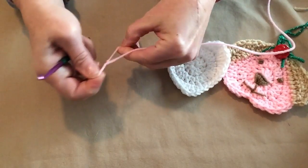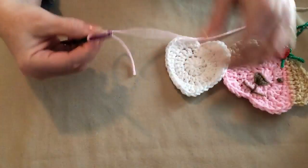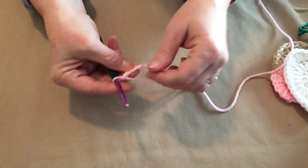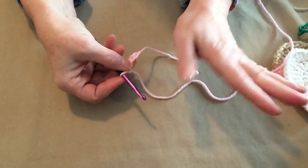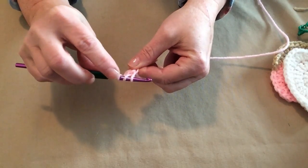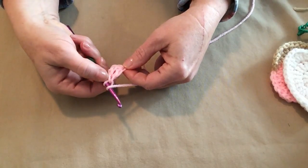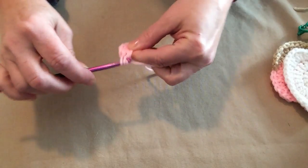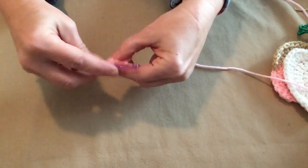Make a slipknot and chain four. The first three chains count as our first double crochet. We're going to place eleven double crochets in the fourth chain from the hook. Just in case you don't remember: yarn over, go through the chain and pull up a loop, you've got four loops on your hook, yarn over go through the first two, yarn over go through the second two. Our chain three counts as our first double crochet, so we need ten more for a total of twelve.